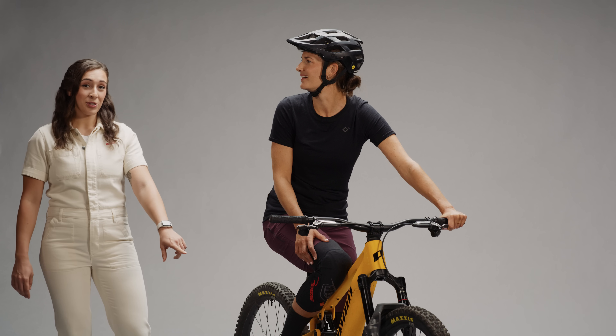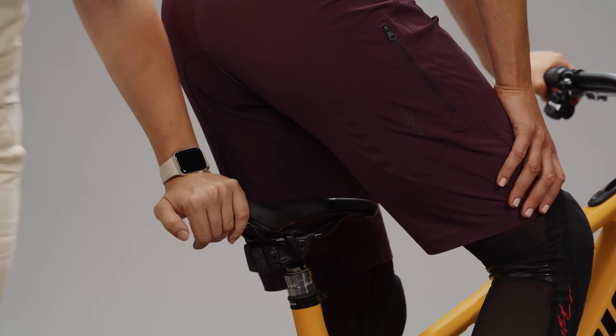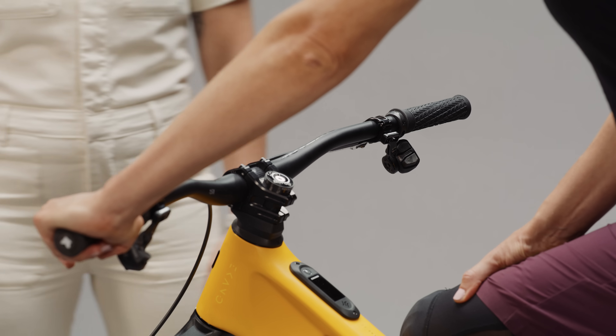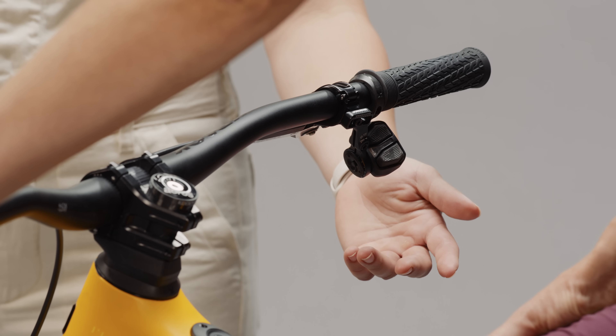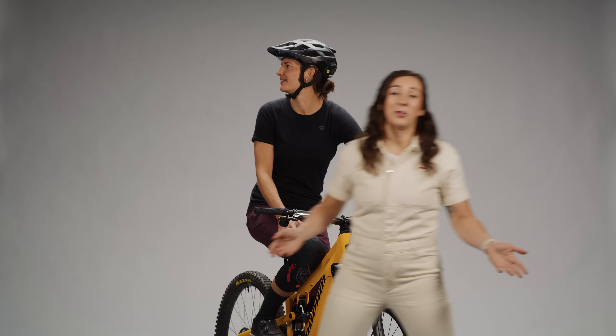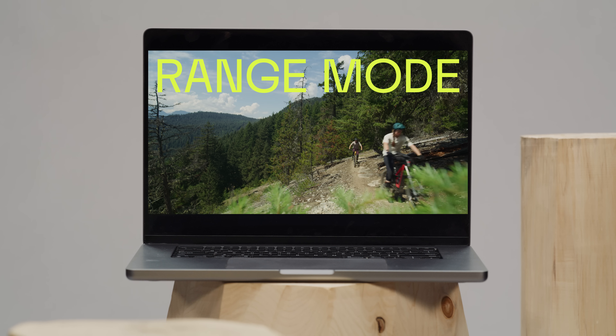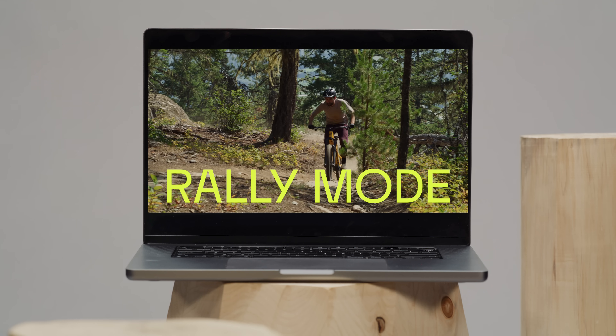Let's keep it simple. You can control Eagle Powertrain, Eagle Transmission, and your Axis Reverb all from your Axis Pod controllers — without adding any extra buttons, wires, or displays to your handlebar. Even simpler, Eagle Powertrain only needs two ride modes: Range and Rally. Use Range mode when you want to go further faster, and Rally mode when you want full blast power.